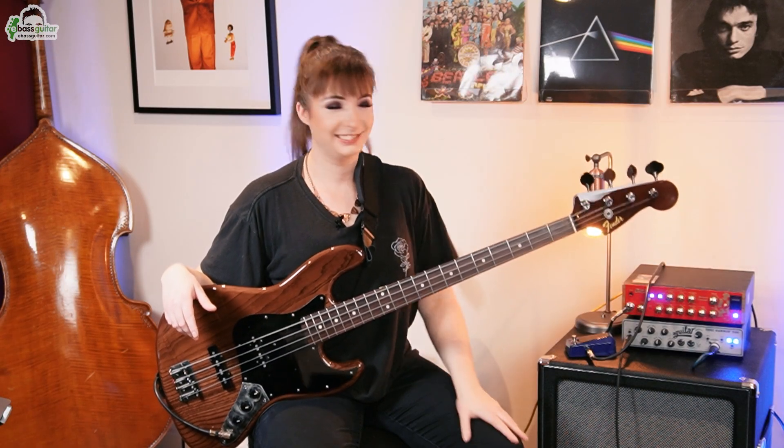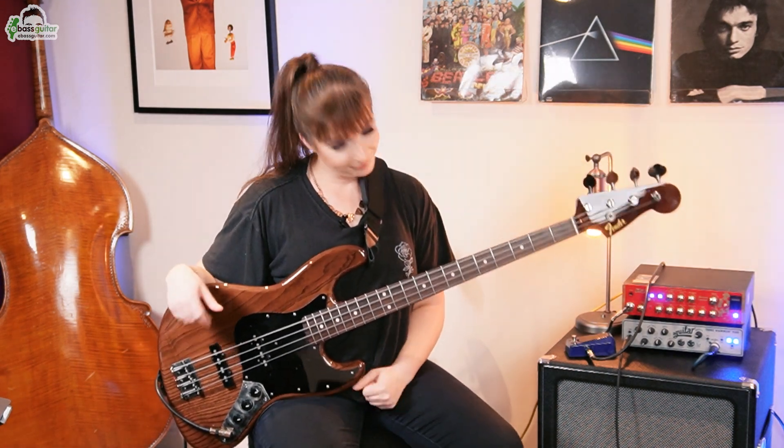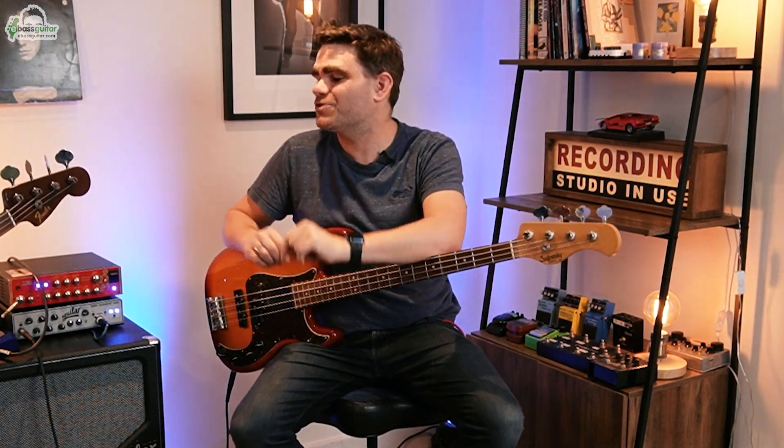Hey guys, it's James here from eBass Guitar and I'm back with another video with top eBass Guitar coach Sian Unwin. How are you doing, Sian? I'm great, how are you doing? Really good. Today's video is why so many bass players suck at 20% of music. What's this all about, Sian?